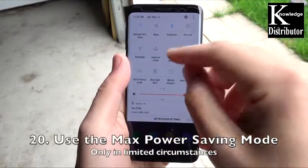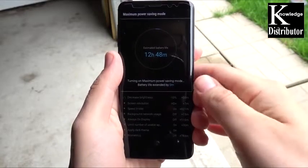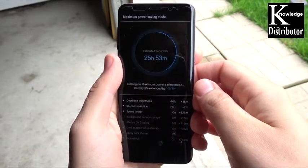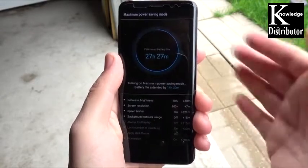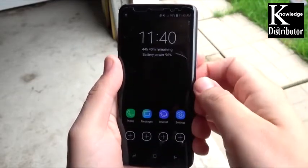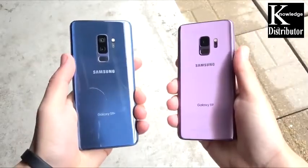Number 20, for the ambitious: use the max power saving mode. I don't recommend this for everybody — if you're really having horrible trouble getting through the day, go to max power saving mode, formerly known as ultra power saving mode. This will easily get you through a full day, but it reduces almost everything that makes this a super phone, making it more like a dumbed-down version of your Galaxy S9. Use it if all else fails.